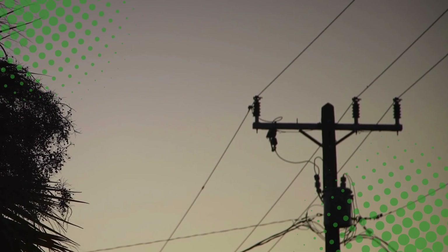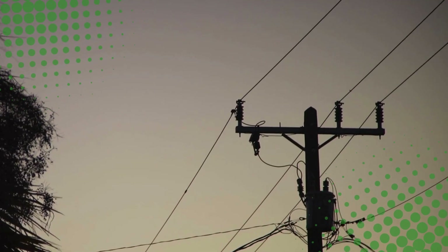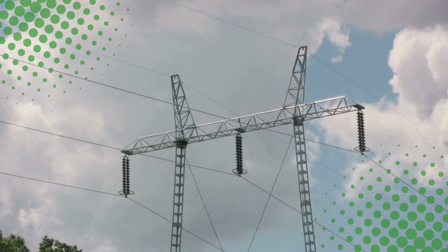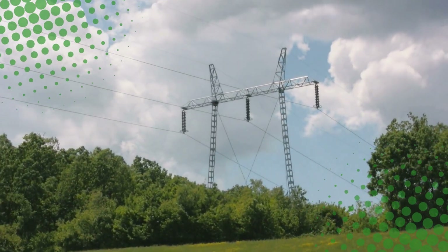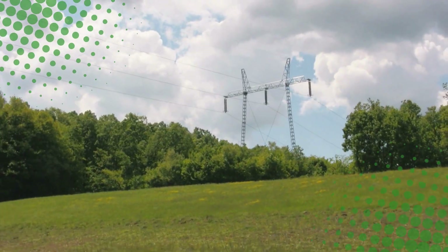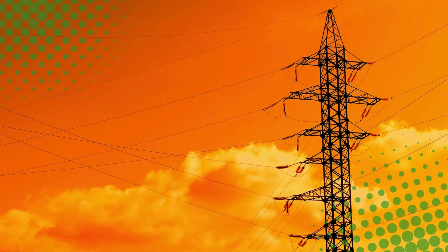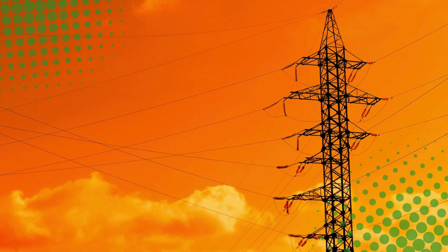So, to sum it up: those ceramic discs on power lines aren't decoration, ancient satellite dishes, or giant electric bagels. They're high-voltage bodyguards, keeping electricity where it's supposed to be, stopping sparks from flying, and making sure power lines don't randomly turn into lightning machines. They're tough, weatherproof, shockproof, and honestly, they deserve more respect than they get.